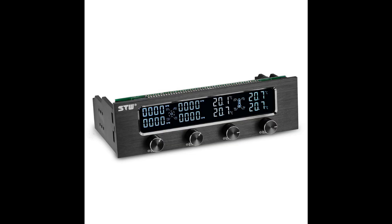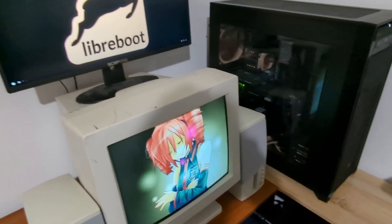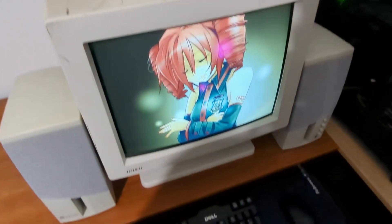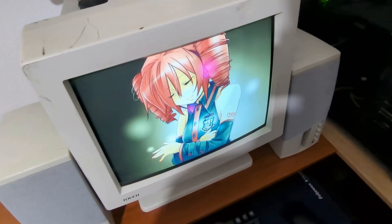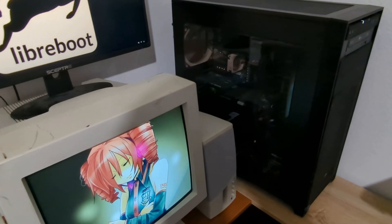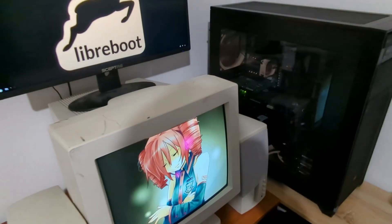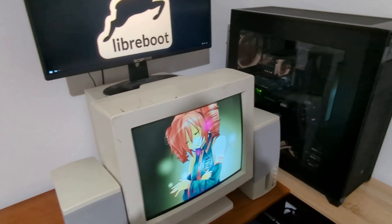I'd like to get a fan controller someday so I can control fan speed with just a twist of a knob. Well, there you have it — the ultimate Libre workstation. This machine was a long time in the making, and I'm so happy with how the setup turned out. I'm going to get a new keyboard and mouse later on, and possibly a new CRT too, but those are future upgrades. This motherboard came out in 2009, and as of 2024, I'm going to be using this 15-year-old machine as my daily driver for workstation tasks. Thank you so much for watching, and have a good one.